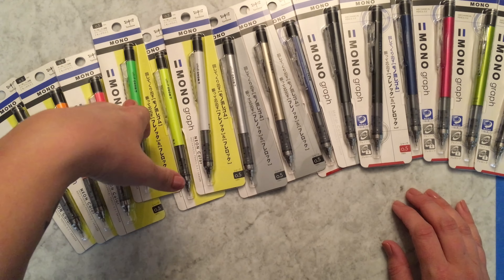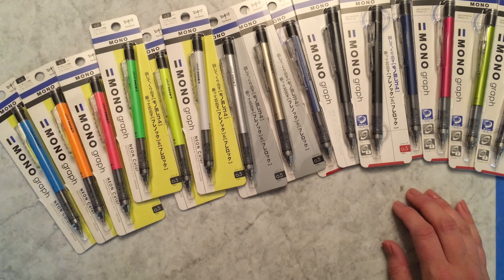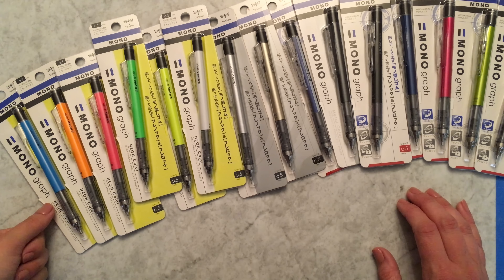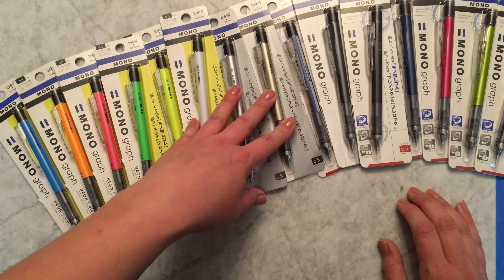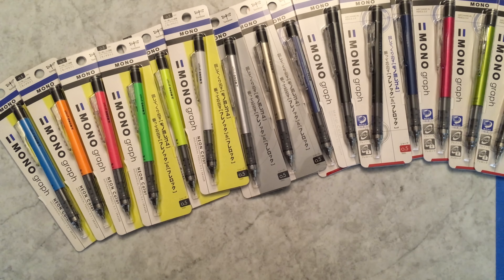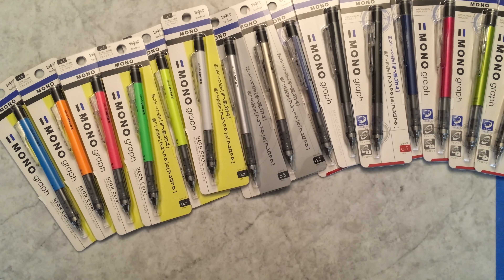I know I've been showing off a lot of mechanical pencils lately, but I just think Japanese companies are always doing such innovative stuff with pencils. They're always providing us with so many different body colors and lead sizes, and I just get really excited about it and wanted to share it with you. Thank you for watching — let me know if you have any questions. Bye!